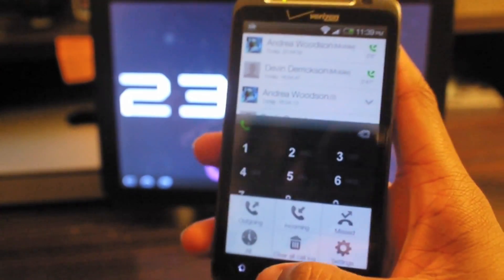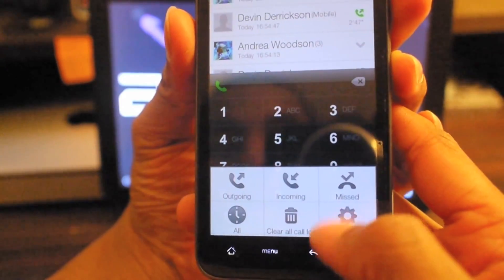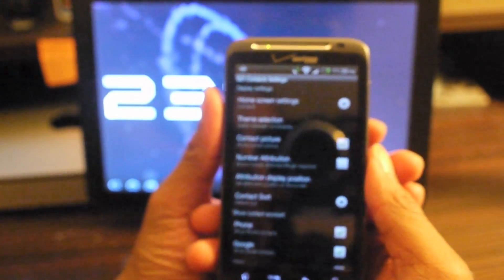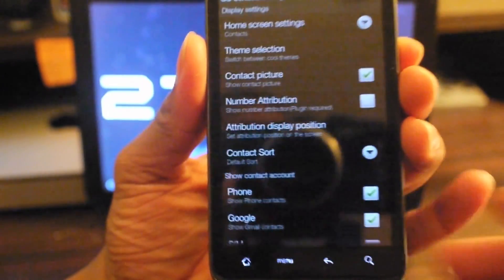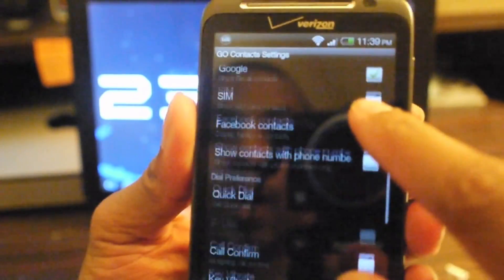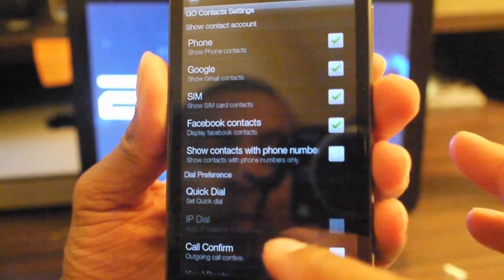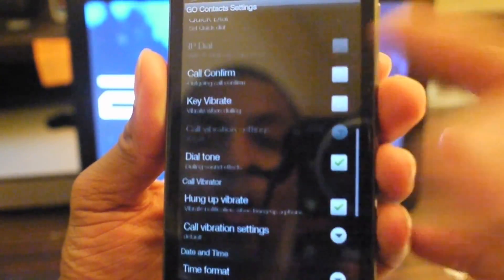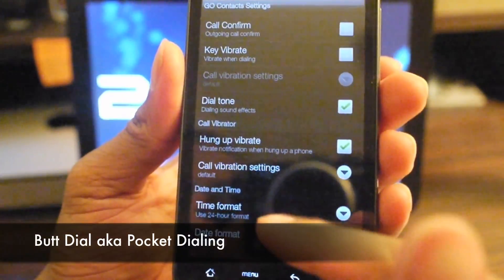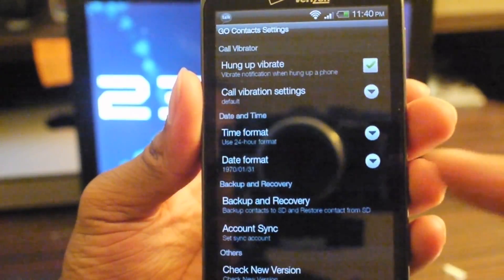I hit the menu button and I have an option to check my outgoing list, incoming, missed list. I go to settings — the settings is pretty cool. This whole company, Go — whatever they're called — they pretty much have settings galore. There's just about anything you want to change in here. You can set it to show contacts from phone, Google, or SIM, show or hide Facebook contacts, and there's a call confirm option which asks if you're sure you want to make a call — good for people who like to butt dial. You can also back up and sync your contacts to your SD card manually.